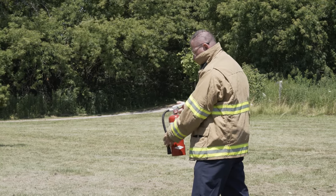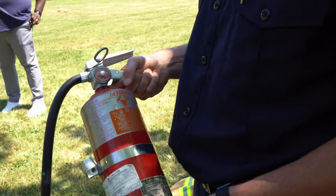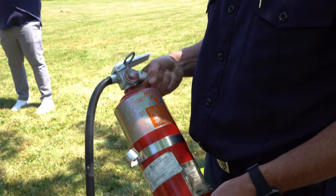Some key tips to using a fire extinguisher include the acronym called PASS: Pull, Aim, Squeeze, and Sweep.